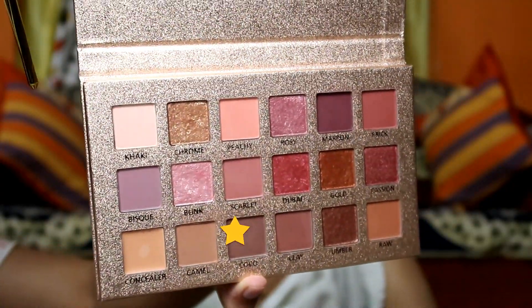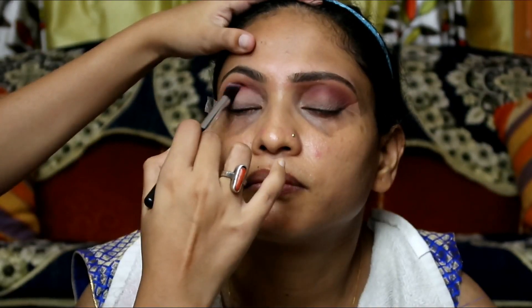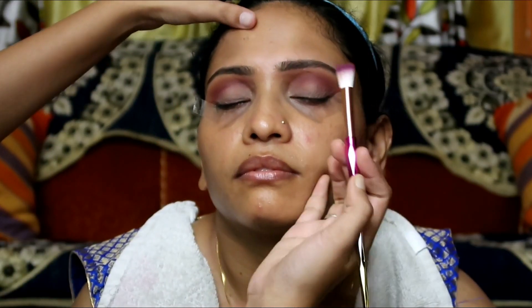I'll pick a darker shade from the palette and apply it on the crease line to give the crease more depth and definition.